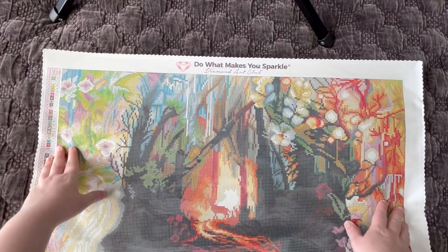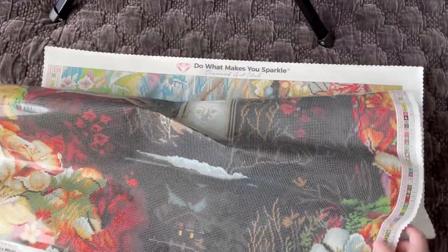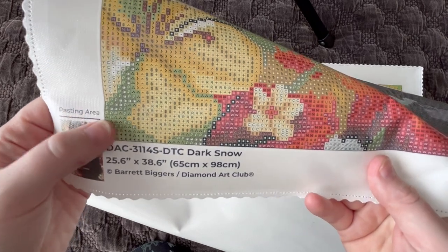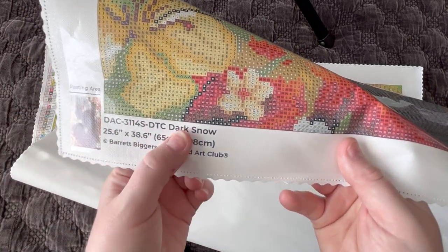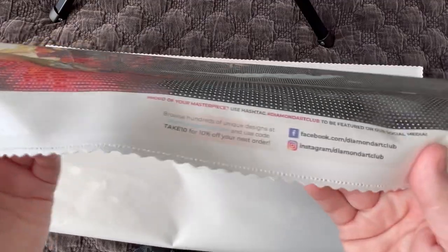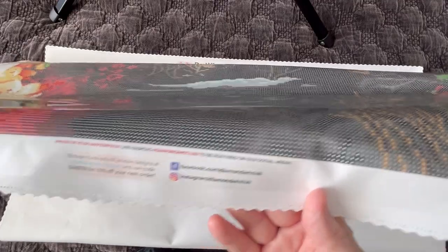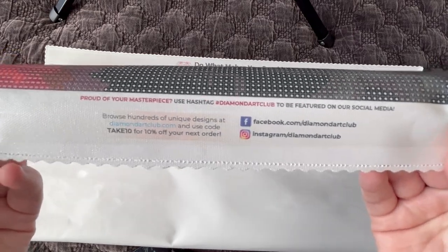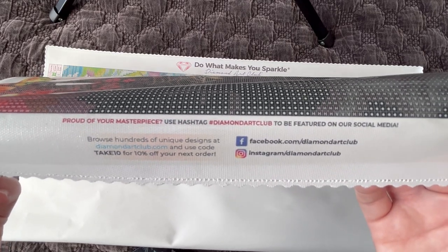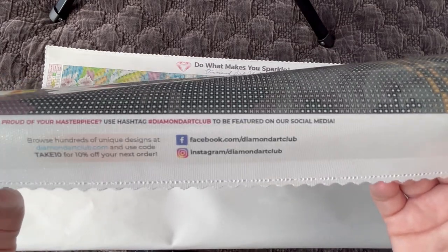On the bottom they have their little thumbnail. Pasting area refers to the area where there's diamonds or where the glue is. We have the name of the artwork, the size, who the artist is, and it's copyrighted. Diamond Art Club only sells legally licensed artwork — that means their artists not only gave permission for the use of their artwork as a diamond painting, but they're also being fairly compensated, which is really important in the diamond painting community. Down here we have yet another discount code for 10% off your next order, and their business pages.